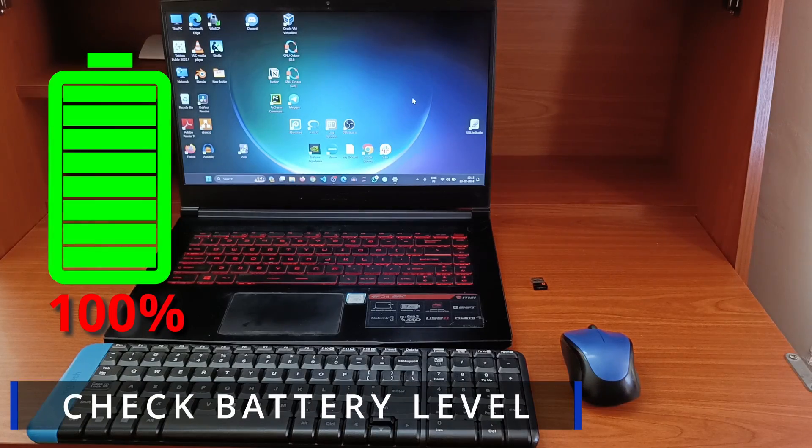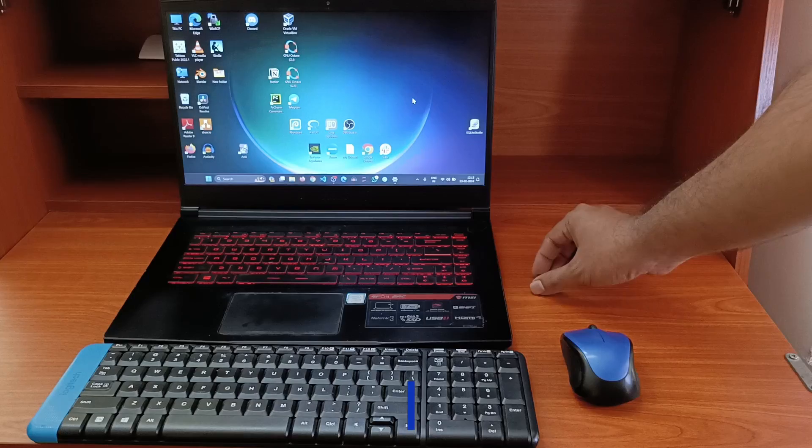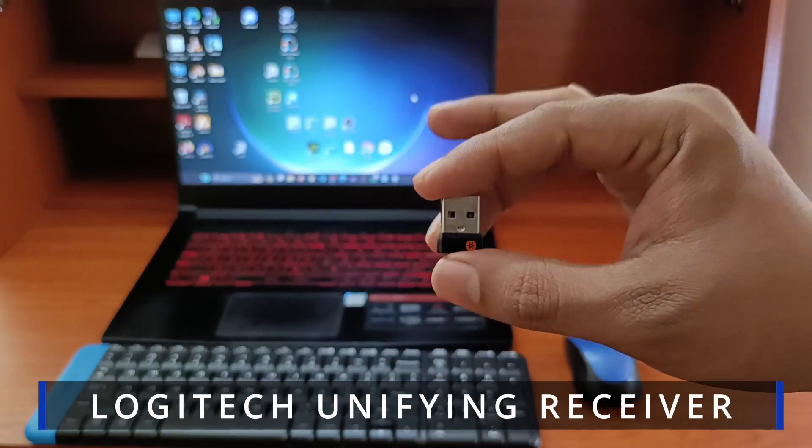In this video, you will learn how to check the battery level of Logitech keyboards and mice if they are connected through the Logitech unifying receiver.